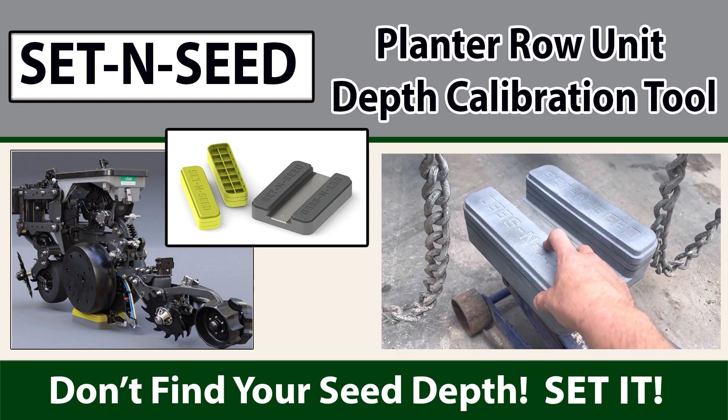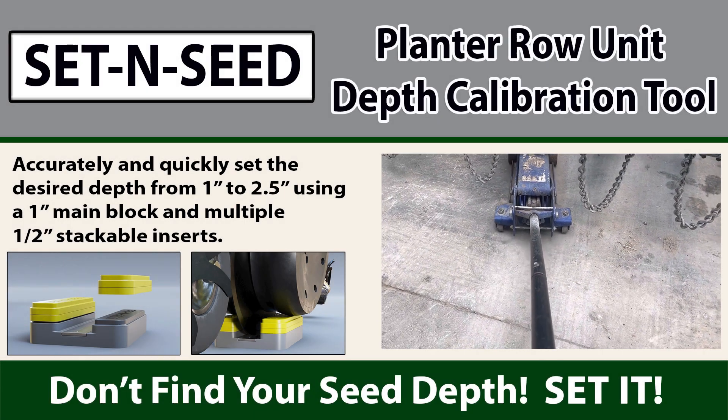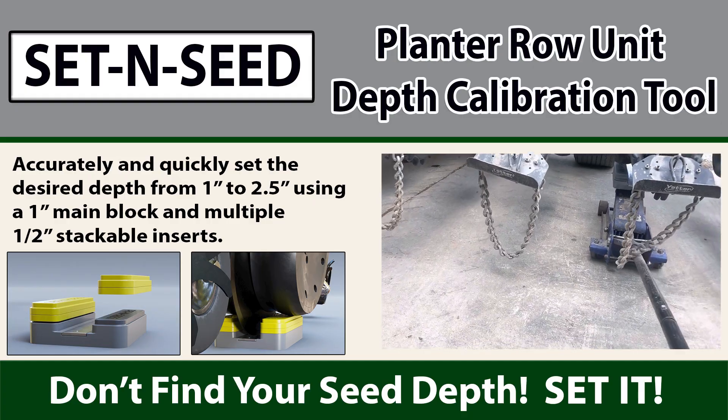Set yourself to a 2 inch depth. Place it on a floor jack. Roll underneath the planter unit to where it's underneath the gauge wheels as well as the disc.